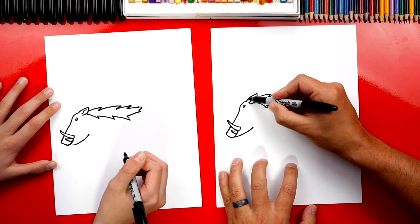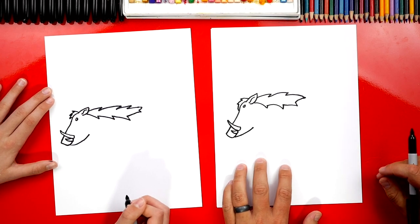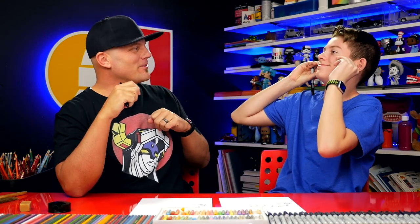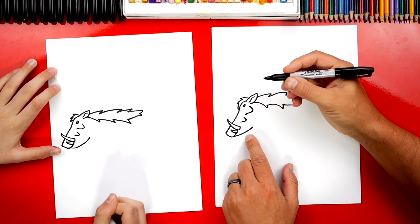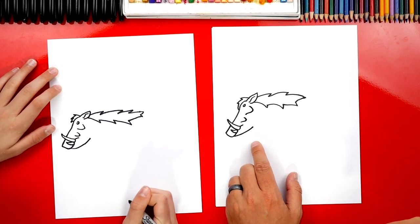We can also draw smaller zigzags coming forward. He looks awesome! Now let's draw those crazy bumps on his face that stick out and make him look really scary. We're going to draw a small bump right here, and then a bigger one next to his eye. And then let's draw a short line coming back for his mouth.